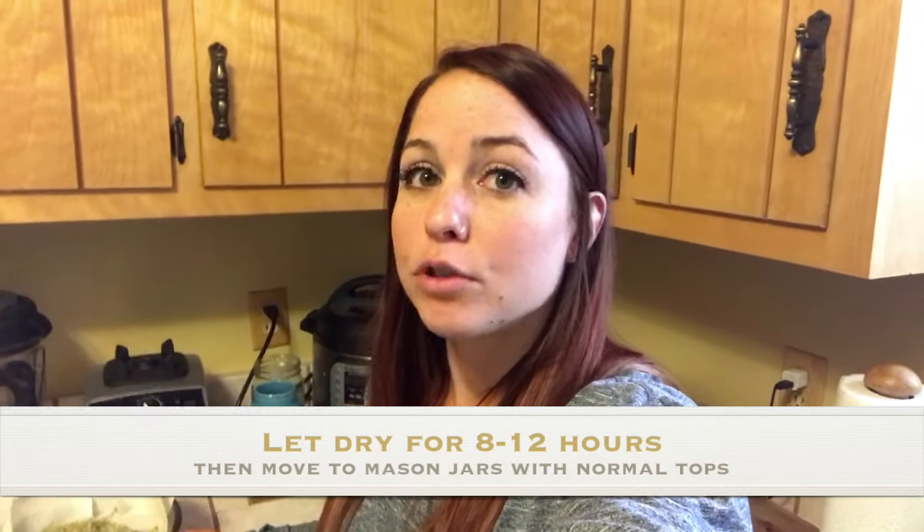Once your sprouts are dry, move them back to your mason jar with a regular top this time and store it in the fridge. You can top these on salads — I mix them into pretty much every dish I eat, especially soups. They taste really good. I do try to eat them raw the majority of the time because that's when you get all the nutritional benefits, and there are tons. I'm linking my blog post about all the nutritional benefits and the written instructions below. Thanks for watching — please follow me, Amanda Montalvo RD, on Instagram, Facebook, and YouTube.